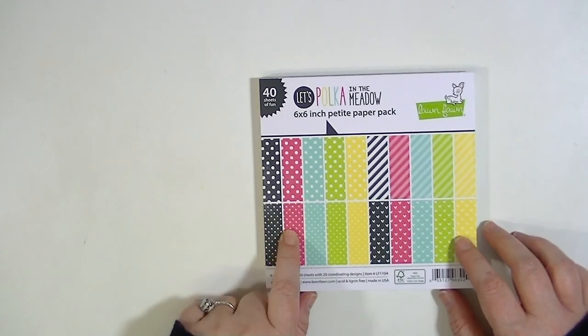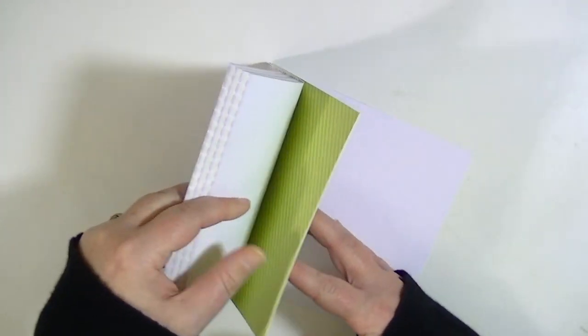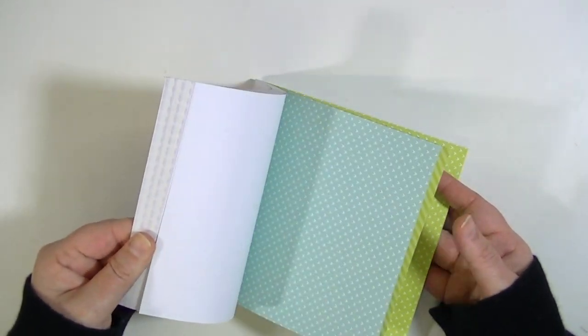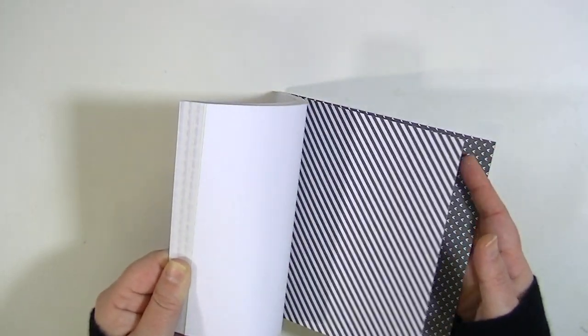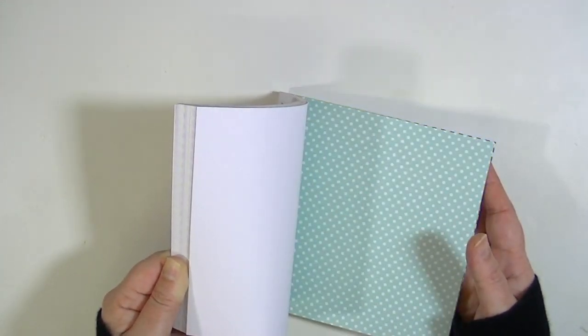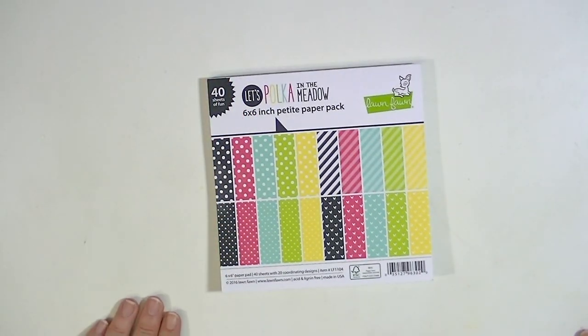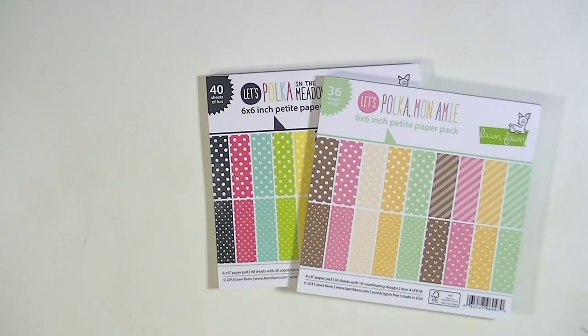For paper I got Let's Frolic in the Meadow. There are 40 sheets of six by six single-sided paper. It has some really pretty colors — a nice yellow, a lime green, a really pretty aqua — and it has little hearts, stripes, polka dots, and black and white designs. I think it repeats so you get two of each sheet. To compare, they have what's called Pokémon Me which is softer, more pastel colors.